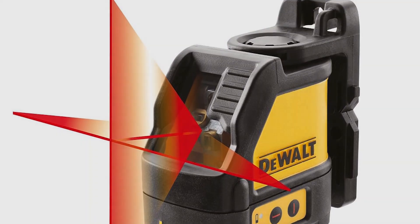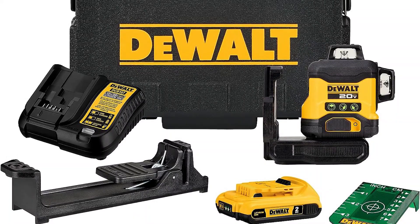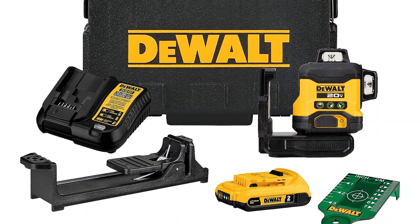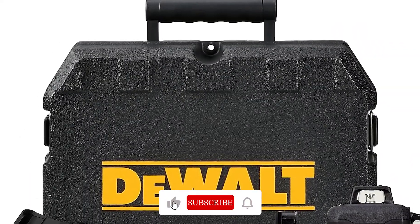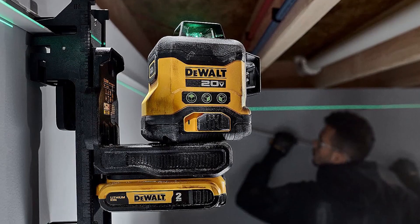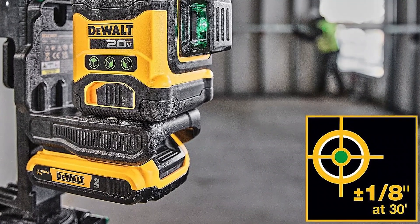The DEWALT DCLE 34000 Crossline Laser Level. The DEWALT DCLE 34000 Green Crossline presents an unusual form factor, but is a clear top choice for professionals. It provides extras like a magnetic pivoting base, tripod mount, and compatibility with any DEWALT 12V or 20V battery. You even get a TSTAK compatible case to store it all. With a 165-foot range, the DEWALT DCLE 34000 works intuitively, and the rugged overmold and IP54 rating protects your investment. It's accurate to 1/8 inch at 30 feet, making it a solid choice for anyone in the market for a flexible premium green laser level.